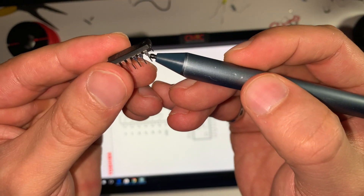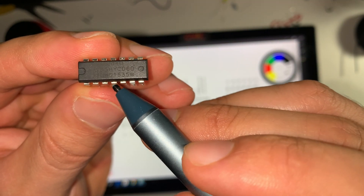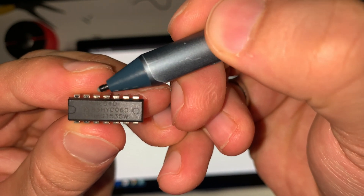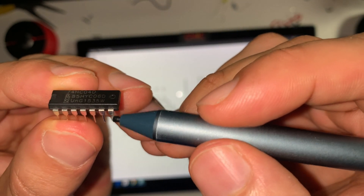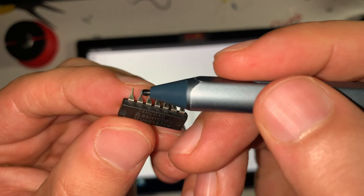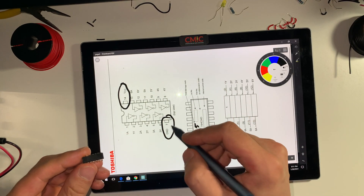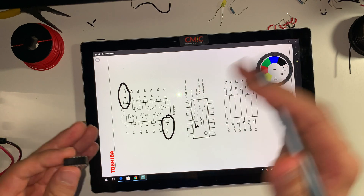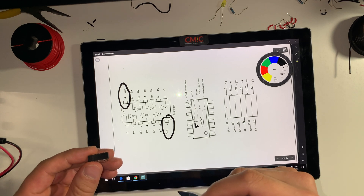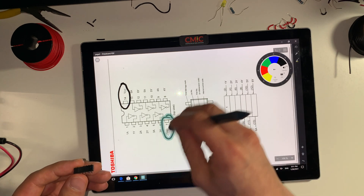We start numbering the pins from this end. We go 1, 2, 3, 4, 5, 6, 7 on one side, and then 8, 9, 10, 11, 12, 13, 14 on the other. Pin number 7 is connected to ground, and pin number 14 is going to be connected to VCC. For the rest of the pins, any unused inverters we're not going to be using — those inputs would have to be connected to VCC or ground.